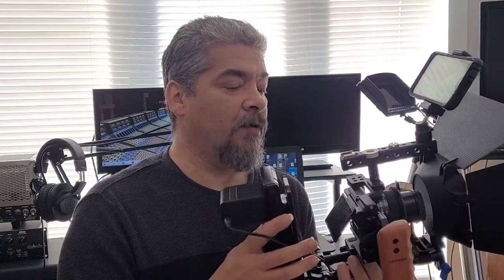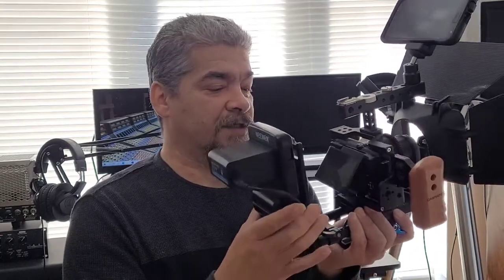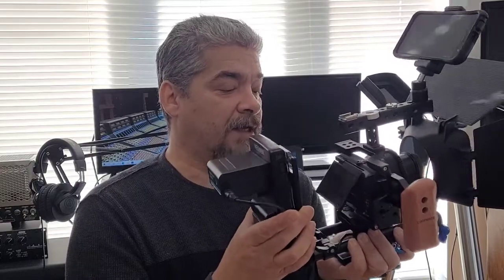Hello again YouTube viewers, welcome back and welcome to new viewers. Today I'd like to talk to you about my handheld video rig. I've assembled this rig from several different components that are readily available on Amazon, eBay, and many other internet sources. This turned out to be a fantastic little rig for me.